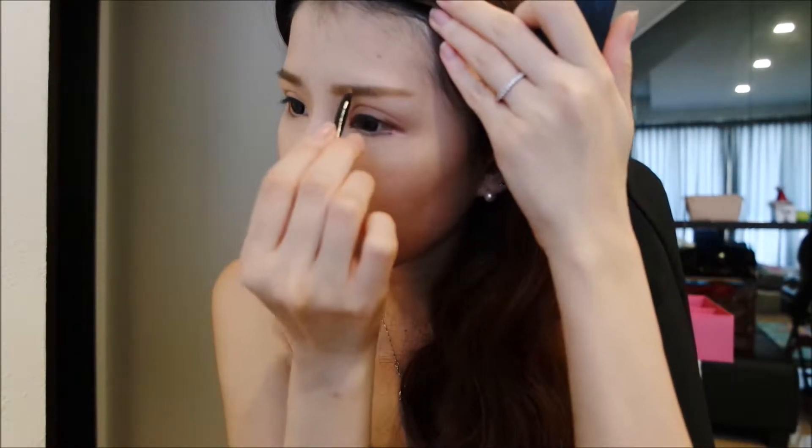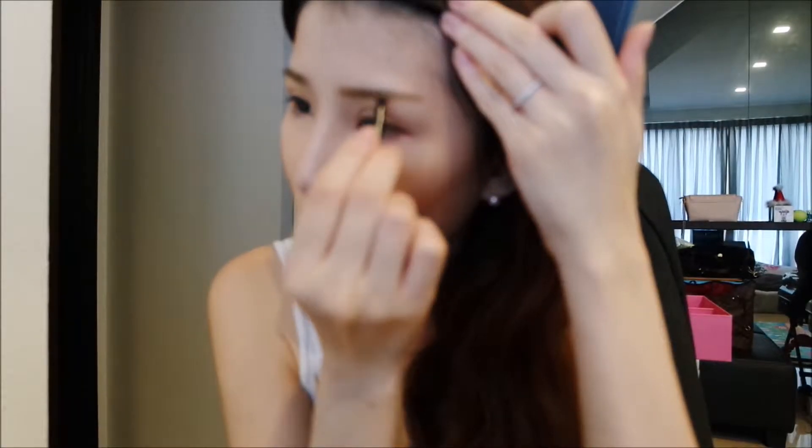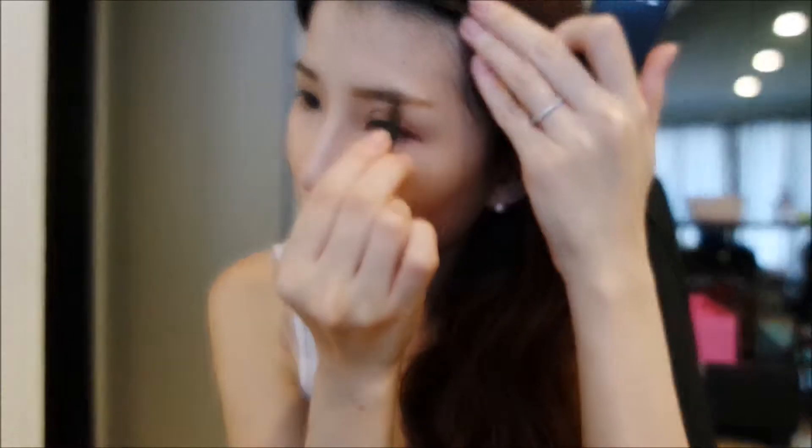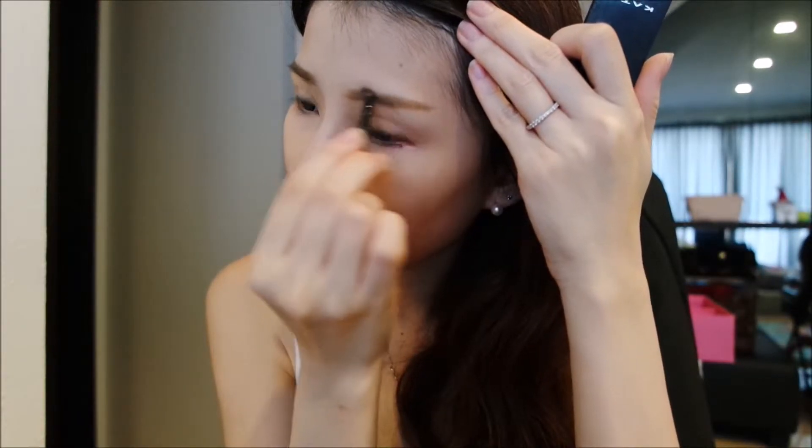When you draw, you have to make sure it's balanced — you don't want one eyebrow to be thicker than the other. After that, use the eyebrow brush to brush it through.